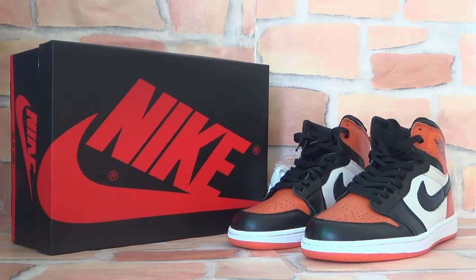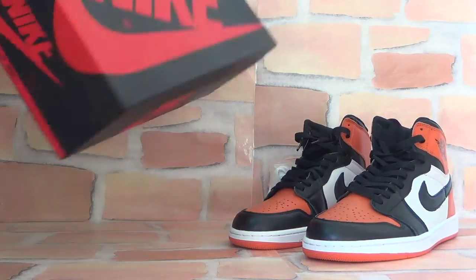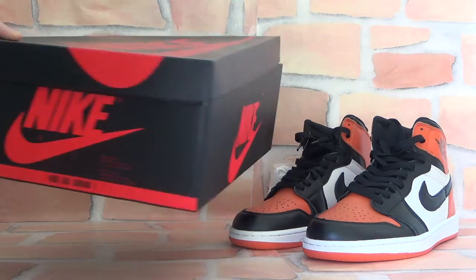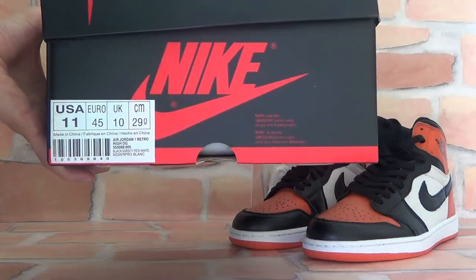First, let's check the box. As you can see, you can see the big Nike logo on the suit's middle. It's very big. Let's turn to the side — you can also check the Nike logo. And on the other side, you can check the suit's information.